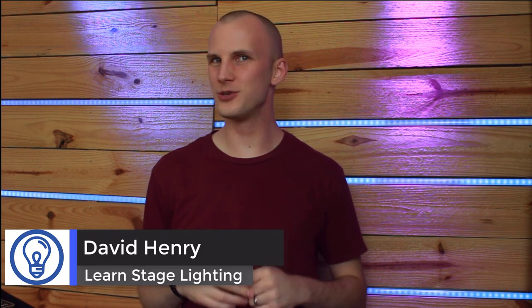I'm David Henry from LearnStageLighting.com, and in this video I'm going to talk to you about just that. Because I know, just as much as anybody else, that you're not born with the ability to make an even stage wash. When I first started out with lighting, I was tweaking a stage lighting system that had previously been focused, and it wasn't perfect — the stage wash got worse and worse before it got better. I learned a few things from a lighting mentor of mine that really helped me understand how to make a wash smooth and even, and how to repeat it time and time again, and I want to share that with you.